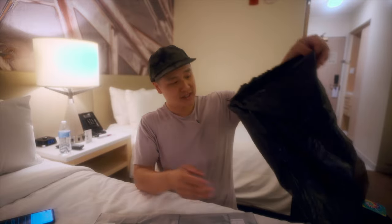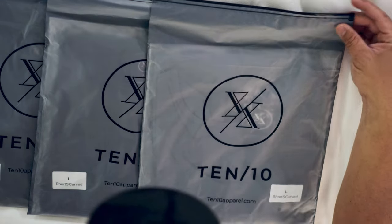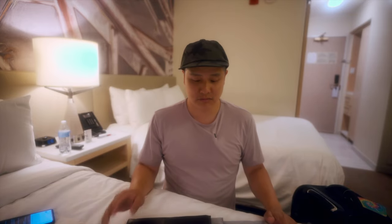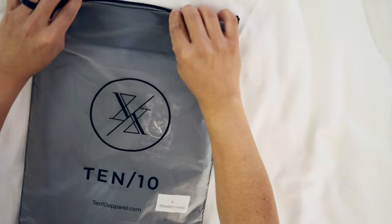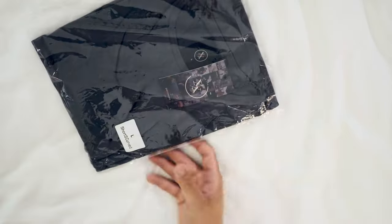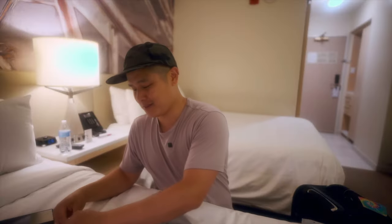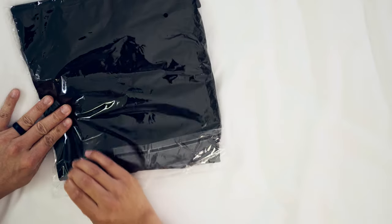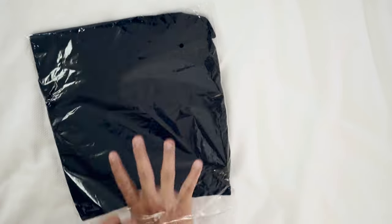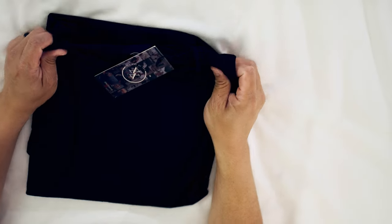Nothing else, no receipts, no nothing in the bag. I got three shirts. I'm just going to pick one of these because they're all going to fit the same and look the same. 'Define your 10' — I'm sure that means something, but I don't know what that means. Nothing more exciting than opening a brand new shirt after long days of travel. This looks like a charcoal one. Let me see, because I like the black ones. Lots of plastic here. So here it is, the 10-10 shirt.